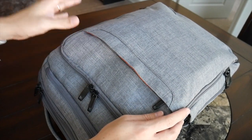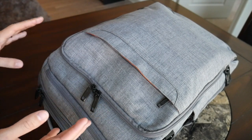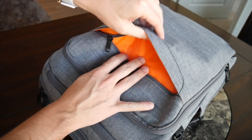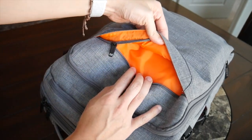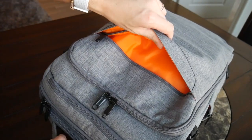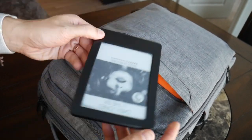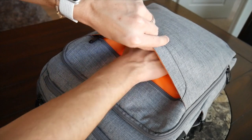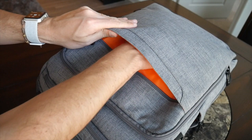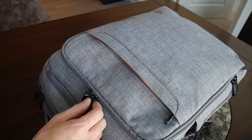Jumping into the different pockets and organizational options, I was really impressed with just the amount of pockets the bag has to help keep everything separate and in its own place. On the front, the bag has a very simple quick-access compartment. I like the bright inner lining to make it very easy to see what's inside. This compartment offers a nice amount of space — a little bit slimmer than some of the others — but plenty of space for flatter items. Currently I just have my Kindle in here, but this would be a great spot for a notebook, wallet, or phone while going through TSA.